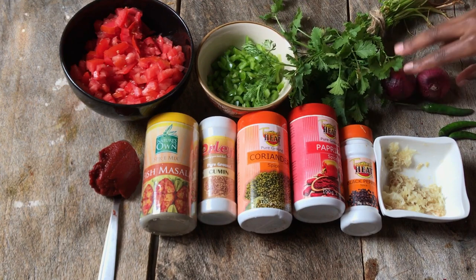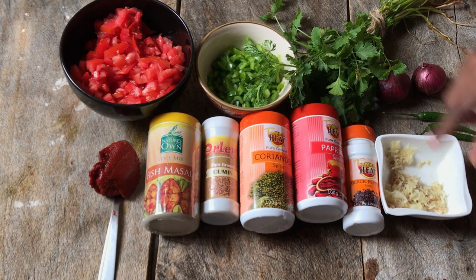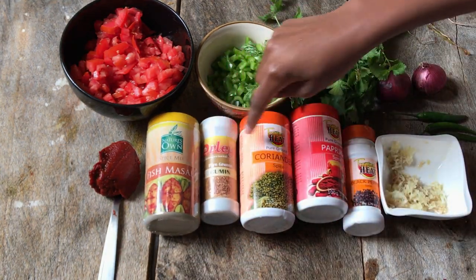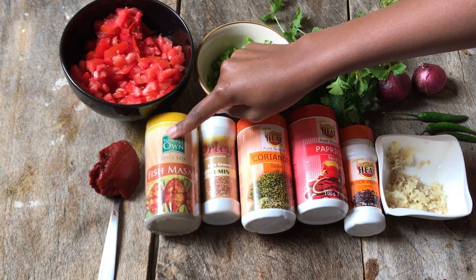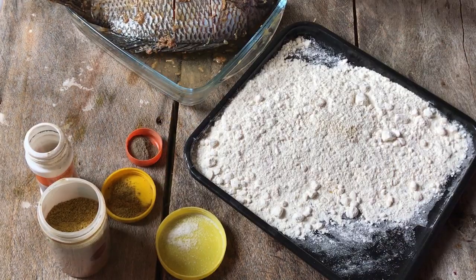For the stew, I'm using tomatoes, hoho, some dania, two onions, some fresh chilies, some ginger and garlic, a bit of tomato paste. For the spices: fish masala, cumin, coriander, paprika, and black pepper. I was just curious about the fish masala — it's pretty cheap, but if you don't have it you can use the other spices.